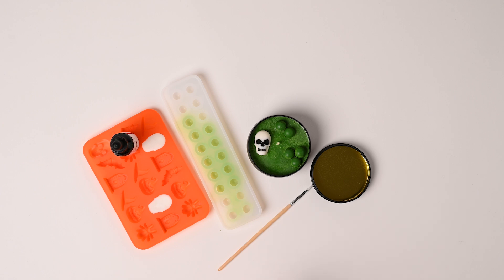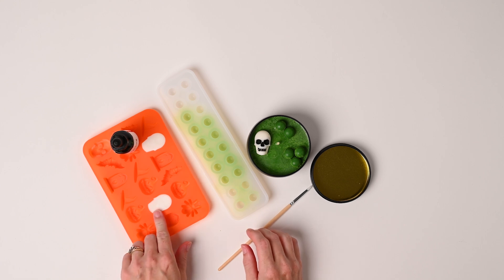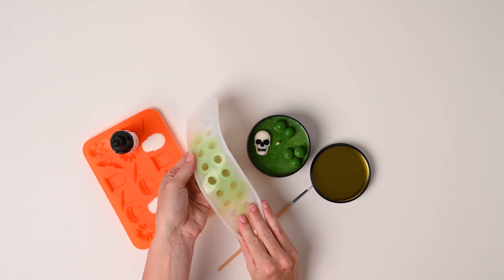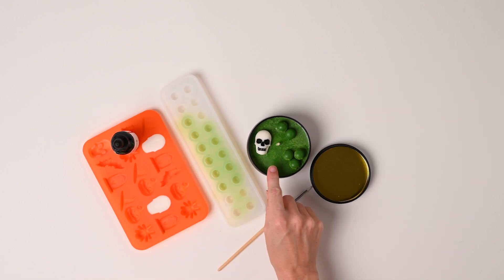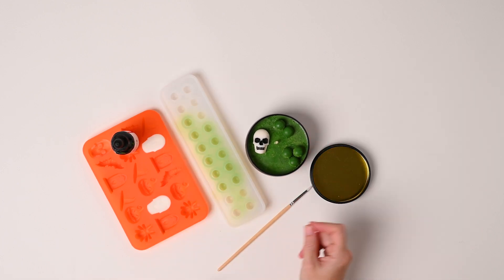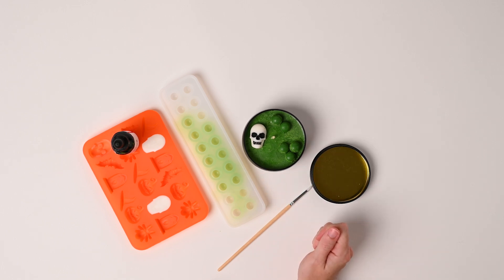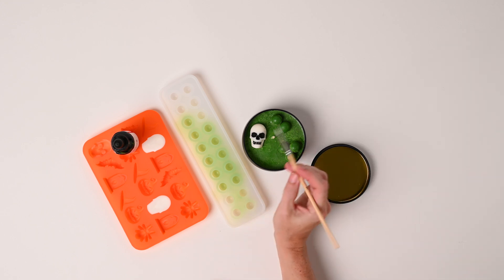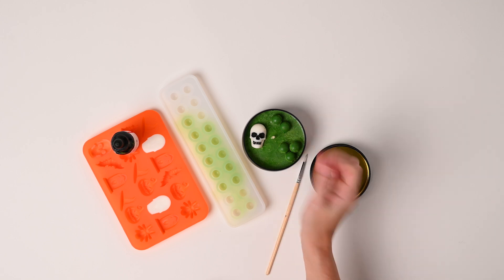I made two different batches of wax — one for the white skulls and one for the green bubbles — and I also used the green wax for the cauldron. I filled up the cauldron and let it almost fully cure before putting the bubbles and skull in so they wouldn't melt or sink to the bottom. Then I filled in the eyes, nose, and mouth with black acrylic paint to make it stand out. And that is your witch's cauldron!